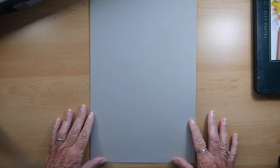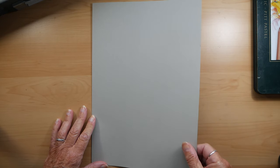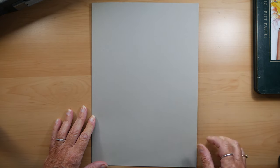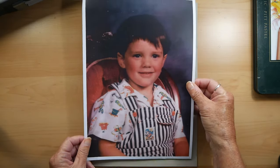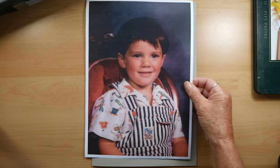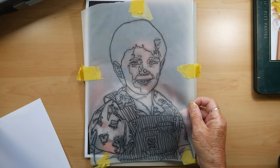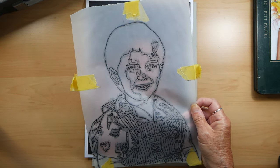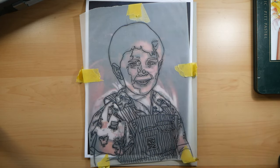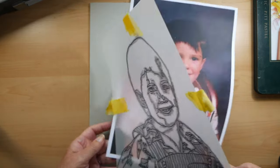The paper I'm using is a De La Rowney paper, 90 pounds in weight, called Ingres paper — spelt I-N-G-R-E-S — after Jean-Auguste Ingres who worked in the 18th and 19th centuries. We're using the same picture and the same tracing again, so I haven't put any more graphite on the back of this tracing.